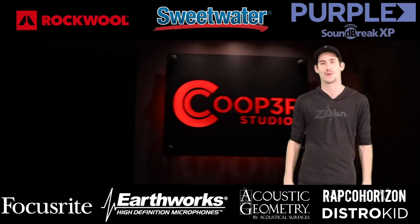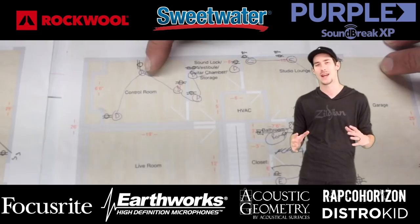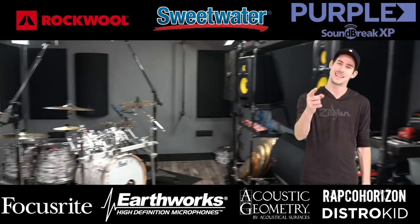Hey, what's up everybody, and welcome to my 'How to Build a Studio' series, where I get to show you how I turn this into a state-of-the-art audio and video production studio in my basement. I can't wait to show you some of the tips and tricks and the things I learned along the way to hopefully help you make your home studio build the best that it can be. Thanks so much for watching — let's get started.